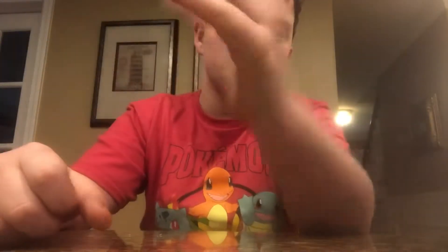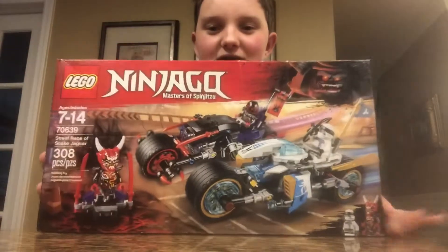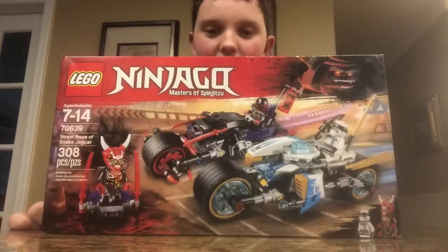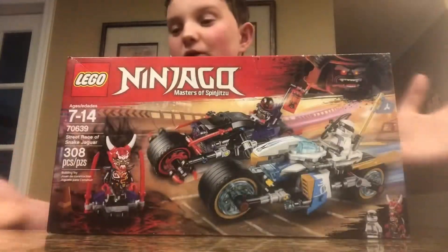Hello, YouTube. It's been a while since you've seen a video from me. I just didn't be, like, uploading — I guess that's really about it. If you read the title of this video, you'll see that I am going to be building this Lego set because I got it for Christmas and just forgot to build it ever. So I decided I'll make a YouTube video on it.